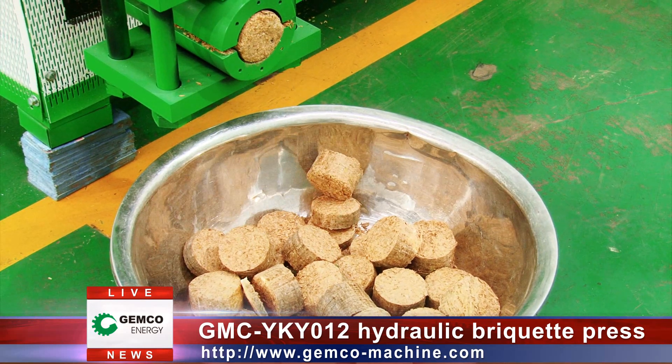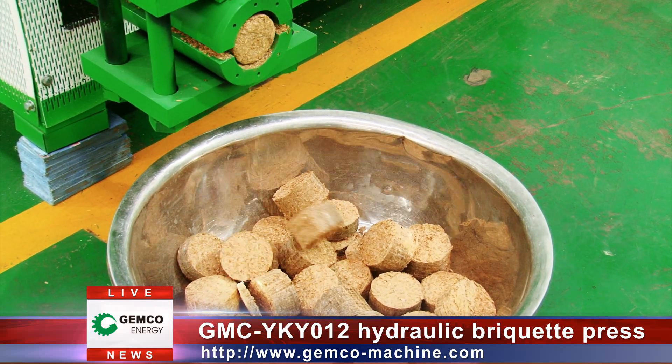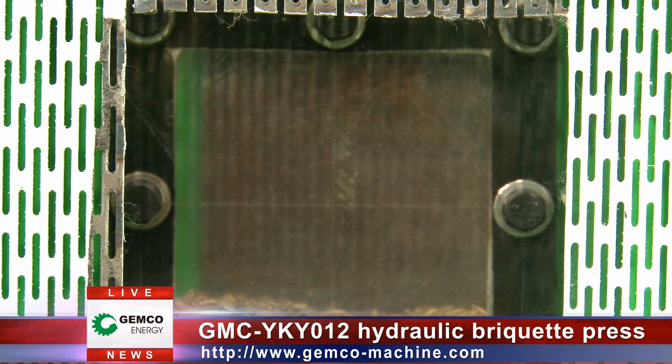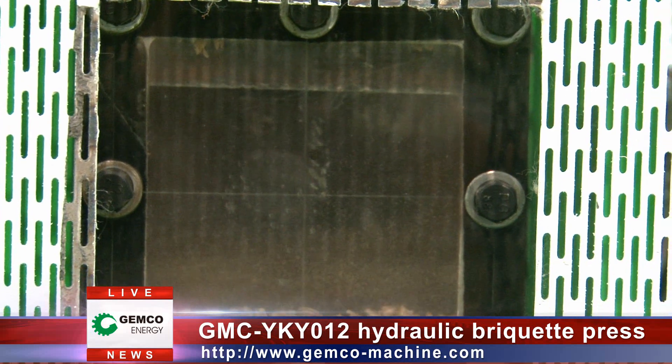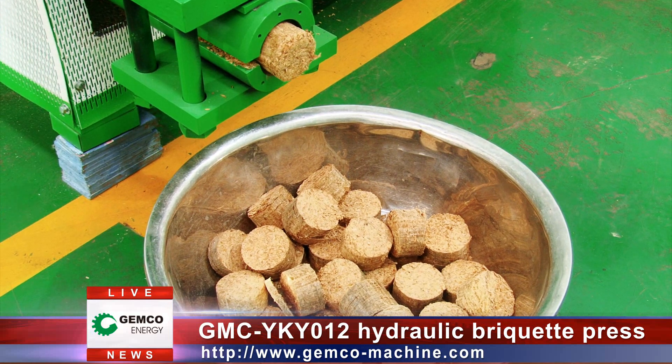They are high in density, small in volume, secure and convenient in storage and transportation, sanitary and clean during combustion, and have good combustion performance and a high combustion rate. Gemco's briquette-making machine can make desirable briquettes for you.